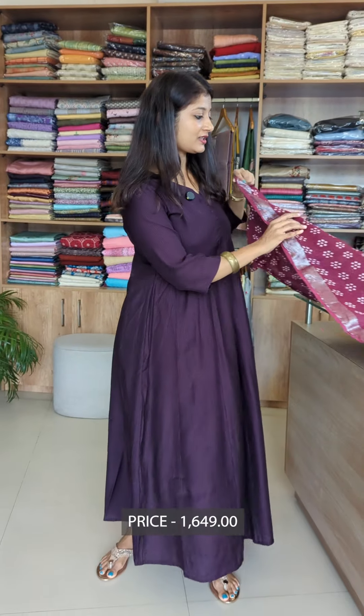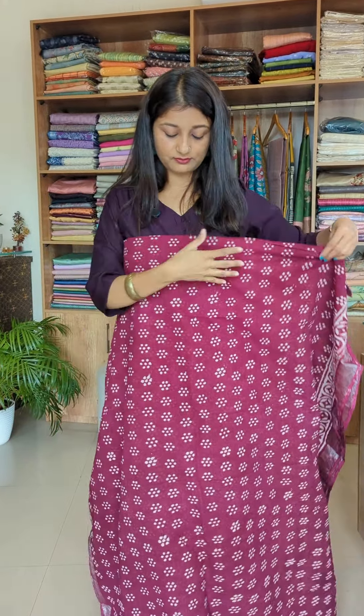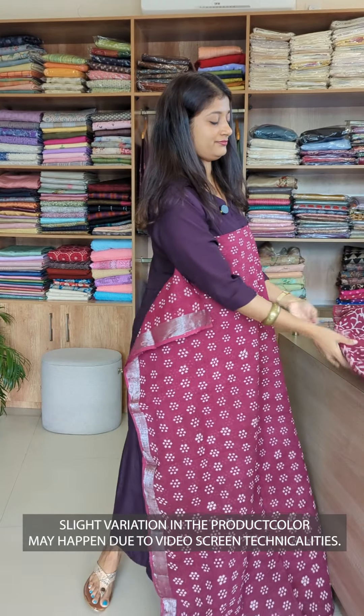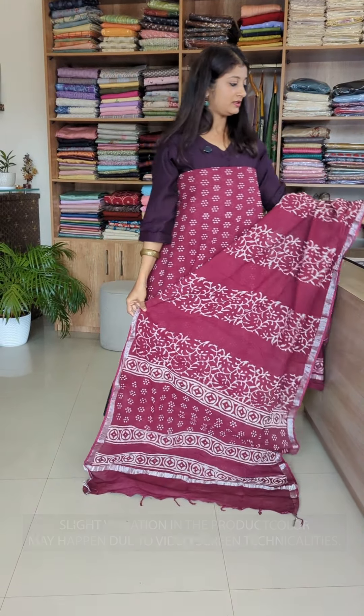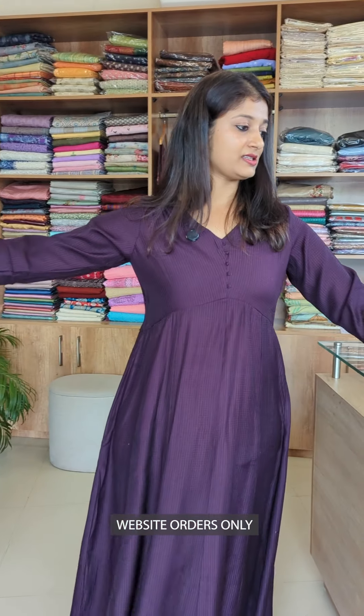We've got two patterns of the same design — two patterns of the pole cut. We've got the border and the bottom of the top as well. This is the last design.